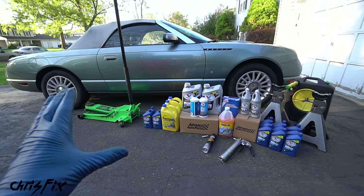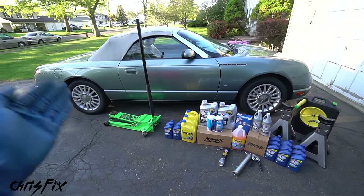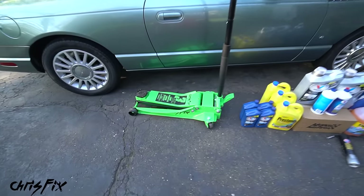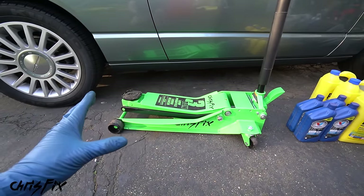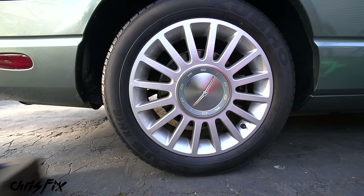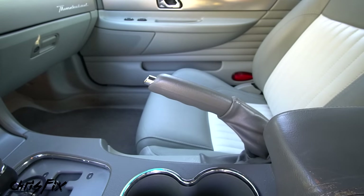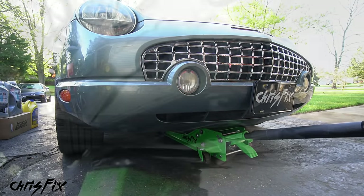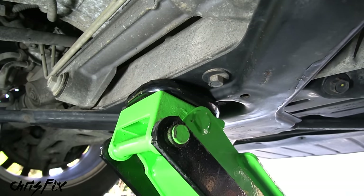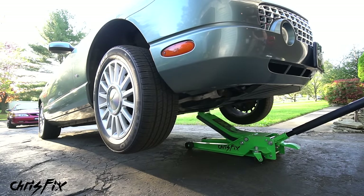Now let's get started replacing all the fluids. The first thing we need to do is lift up the vehicle. If you have a lift, use it. In this case, we have a jack and jack stands. We're going to lift the front, then the rear. First, chalk off the rear wheels and pull the e-brake. Then slide the jack under the front of the car and jack up under the crossmember, lifting as high as you can to get under it comfortably.